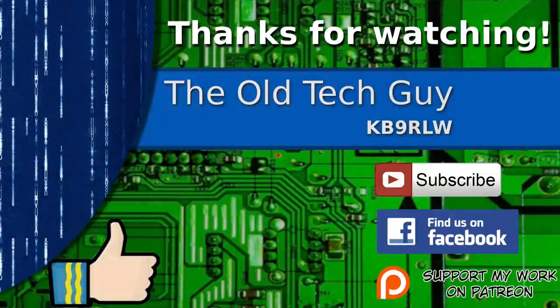Thanks for watching, everybody. Make sure to go sub to Kevin — sub to me too while you're at it if you haven't already. I'm Josh KI6NAZ, and we've got Kevin Laughlin KB9RLW — Kilo Bravo 9, Random Long Wire. 73 to everybody. If you enjoyed the video, don't forget to give it a thumbs up. If you're not already a subscriber, click to subscribe. Join us on the Facebook channel for discussion about the videos, and if you'd like to help support this channel, please click to support me on my Patreon page.